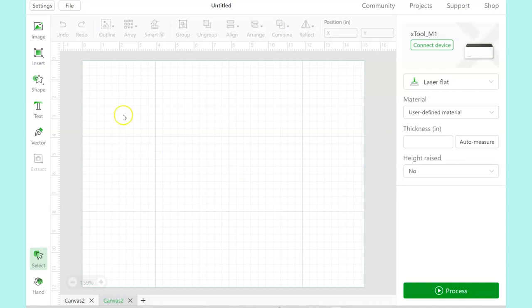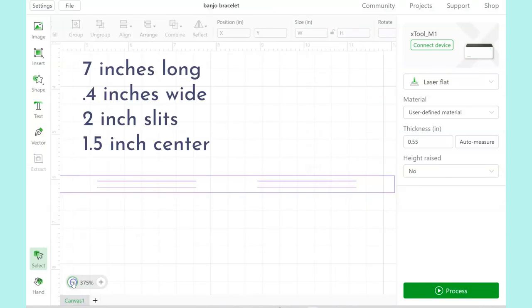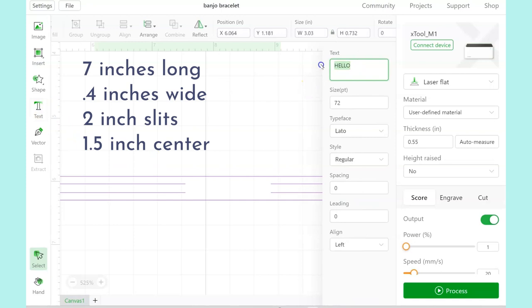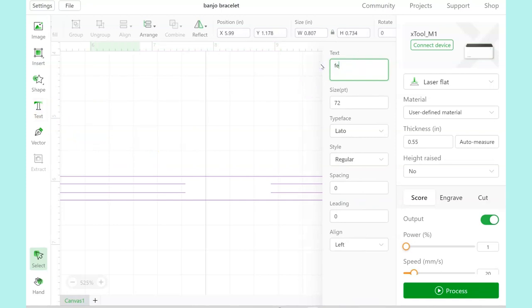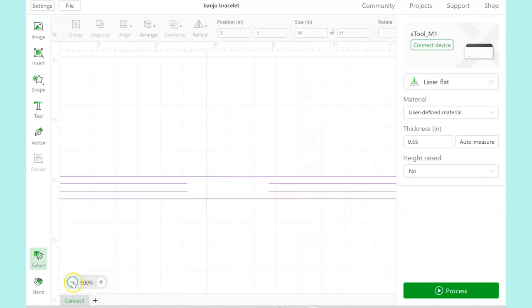I'm going to open a project that I already have saved. I measured around my wrist and got six inches. I added one inch to that, so my leather strip here is seven inches long. The width is only 0.4 inches because that's what's going to fit into the magnet clasps that I'm going to use. The slits are two inches long and spaced evenly between the edges. The center space that I'm using to engrave is about one and a half inches wide, so you can kind of play around with some of these sizings according to your wrist size.